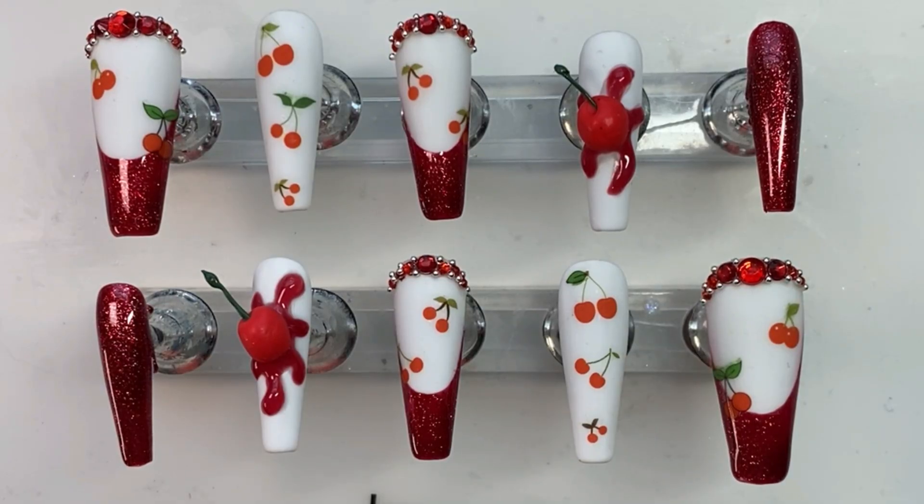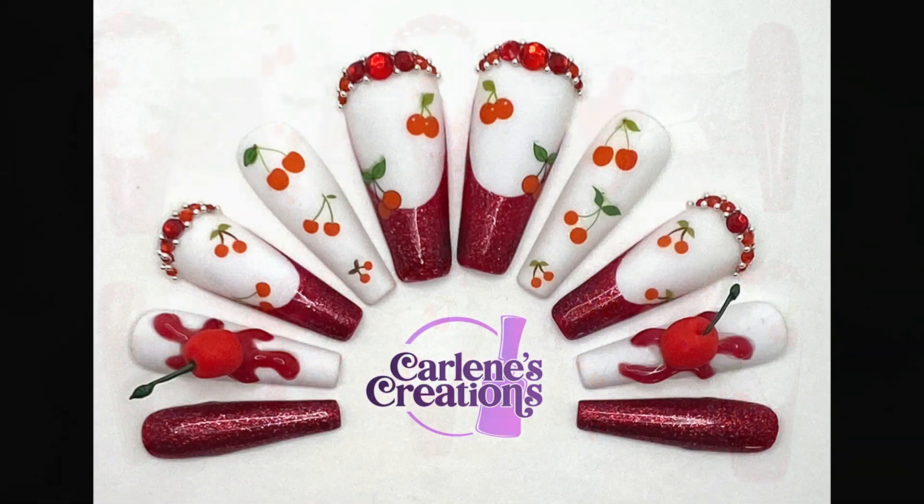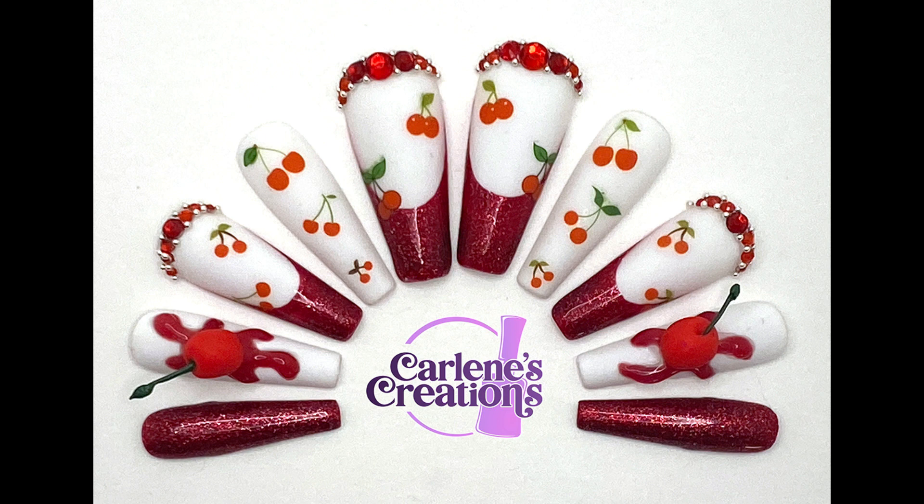Bam — nice summer cherry set for you! I hope you like them. If you do I'd really appreciate it if you could give me a like, and if you want to see more I upload a new video every Saturday so go ahead and subscribe. I thank you so much for watching — it means a whole lot to me, and I will see you guys next time, bye bye bye!